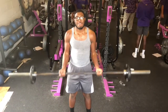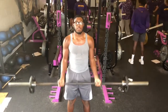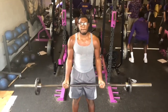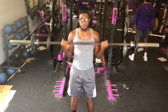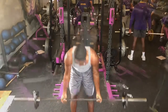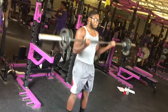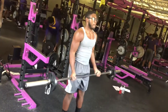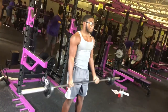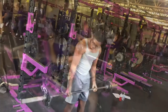Here we have bicep curls. The main focus is to control the weight. You want to keep your elbows in the same spot at your sides and only use your biceps to pull the weight up. It doesn't matter if you're doing lightweight — you just want to be able to control it, keep your elbows locked at your sides, and use your biceps only. When you move your elbows and swing, that's using the rest of your body to help your biceps pull the weight up.